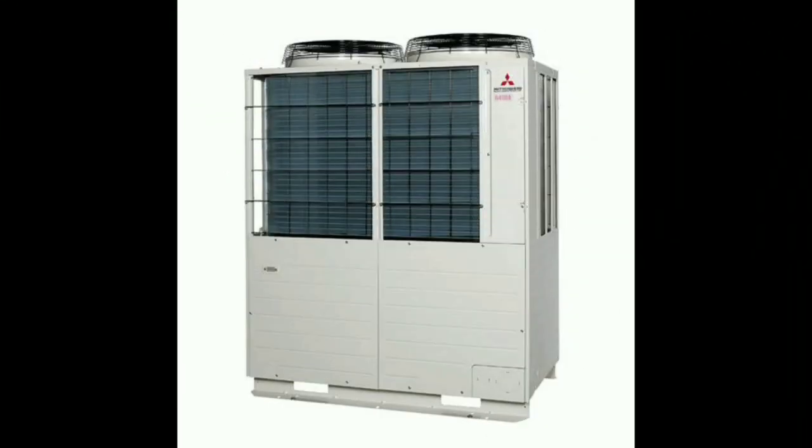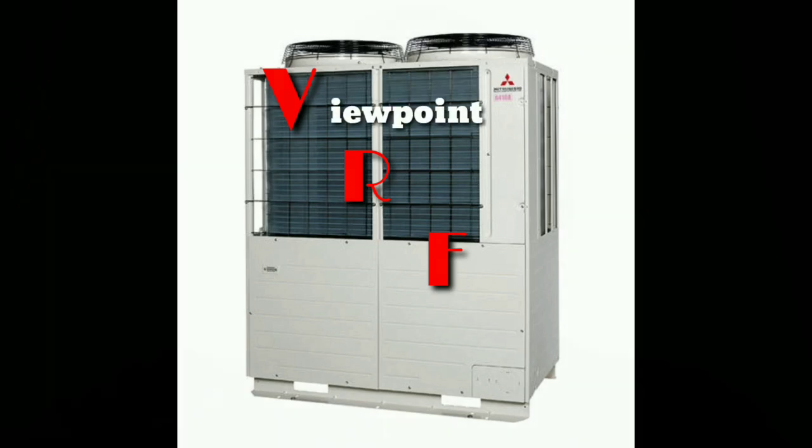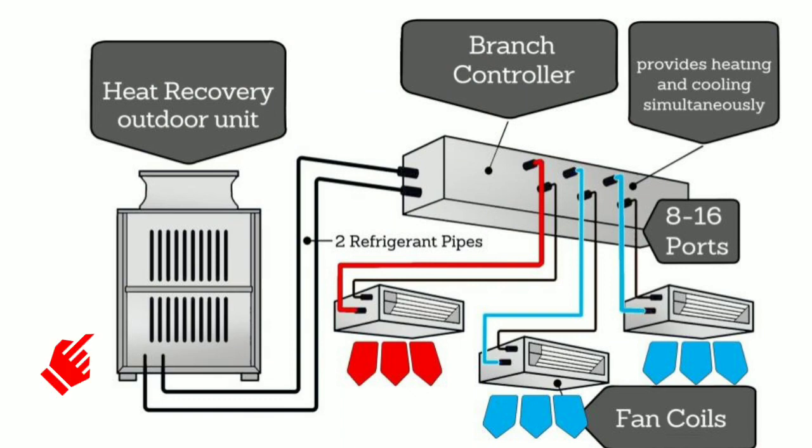Welcome everybody to another episode of VRF Viewpoint. I'm John, and this is the second of four episodes that I wanted to put together to answer the question: what is VRF? In the first episode, I did a summary talking briefly about the three portions of the system — the outdoor equipment, the indoor equipment, and the connecting piping and valves. This episode is going to focus on the outdoor equipment.